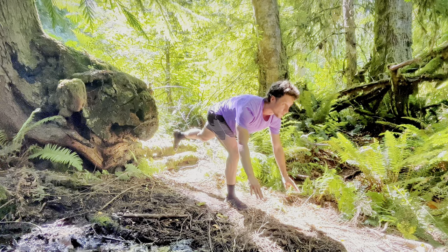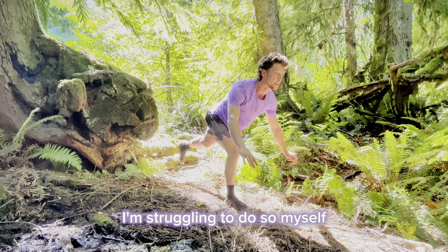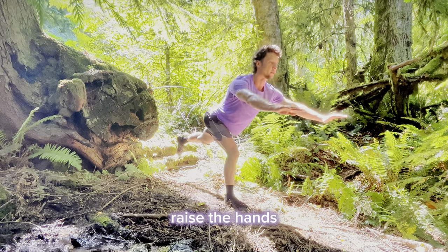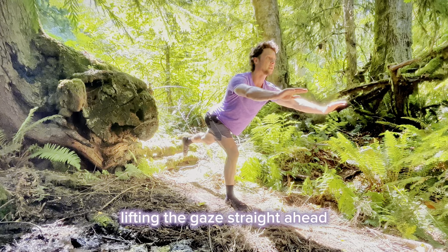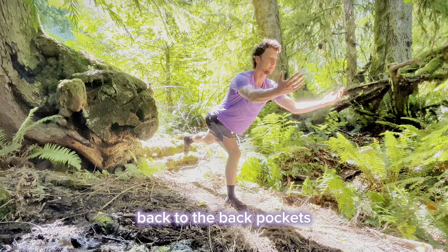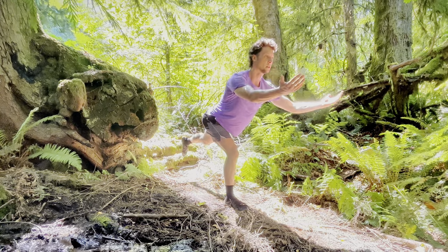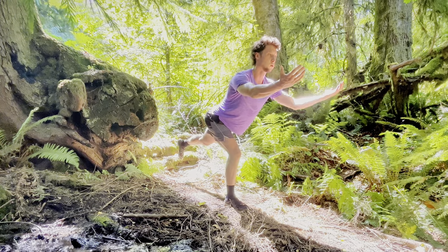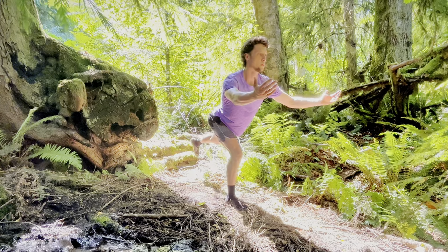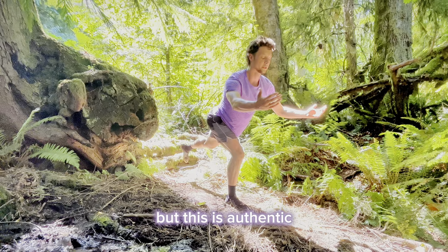Holding this position. Try to keep your balance. I'm struggling to do so myself, but keeping the back leg up, you're going to raise the hands, lifting the gaze straight ahead, and then turn the hands over, pulling the shoulders back to the back pockets — like if you had a wall. Try to keep that balance, it's hard. A couple breaths. I'm not being a very good example of stability myself, but at least it's authentic.